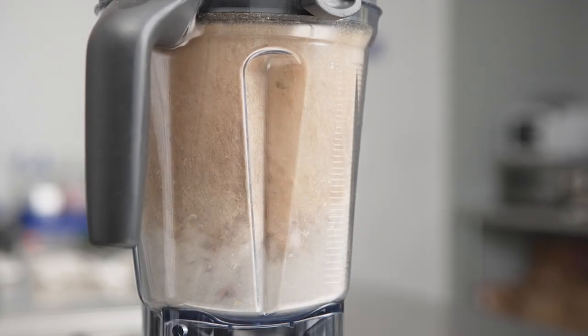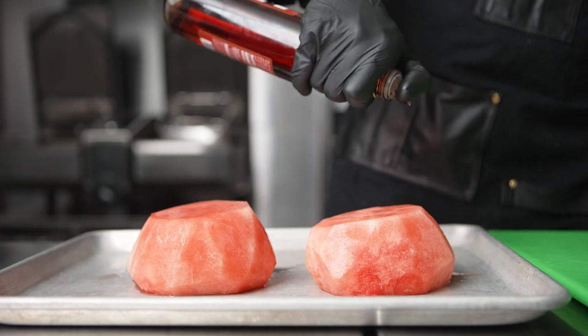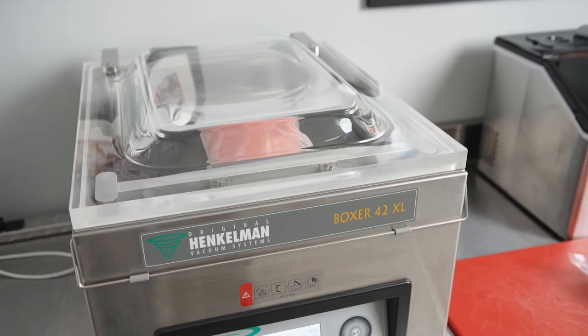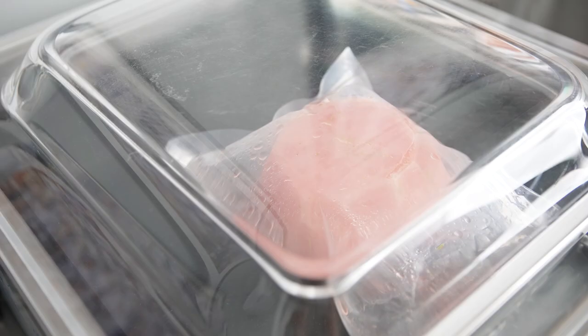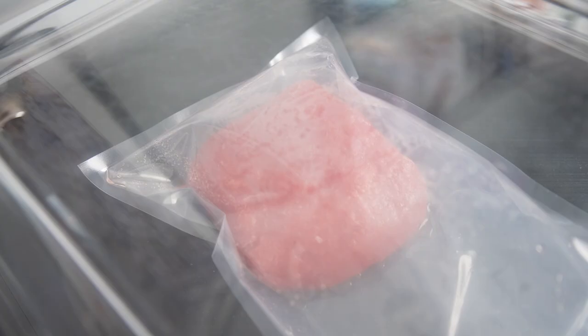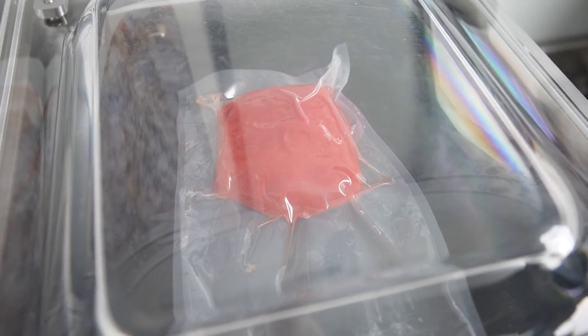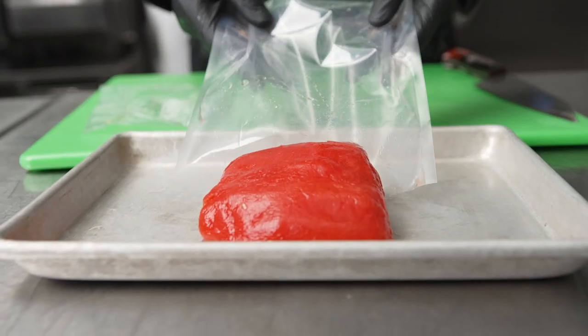Time is sometimes overlooked, and being able to use these machines to help bypass time and get to your result quicker is something I did with the watermelon tuna. With the Henkelman vacuum sealer, I was able to smoke and compress for three days to reach the texture that I like for my watermelon tuna. The best part of these bags is that they're 100% recyclable.